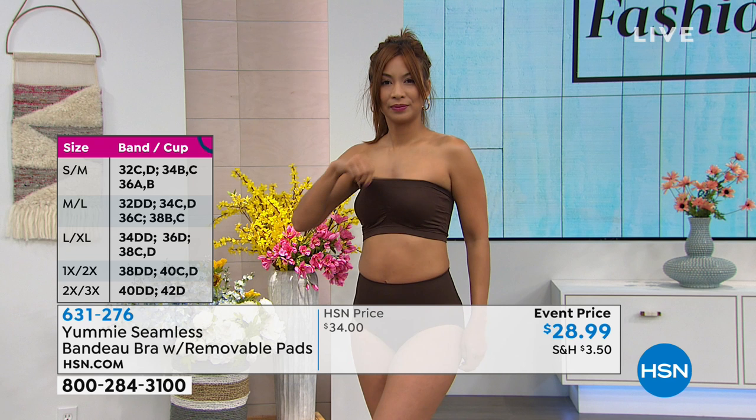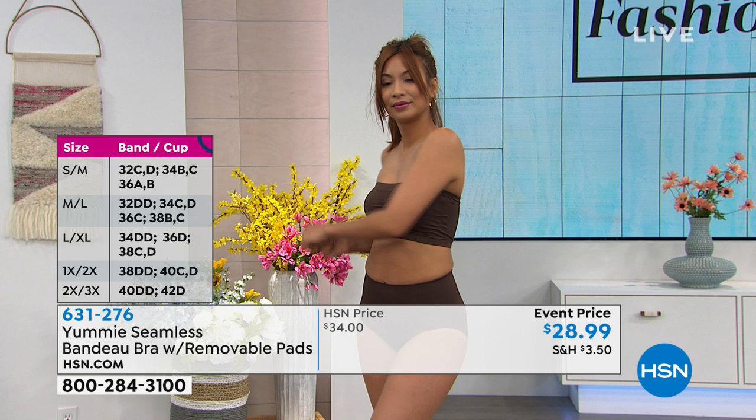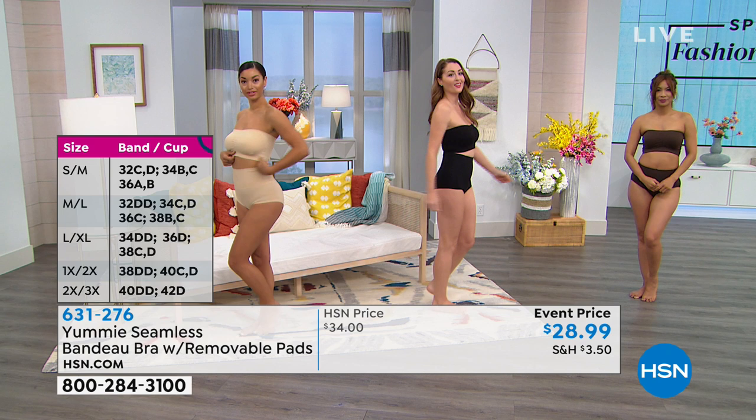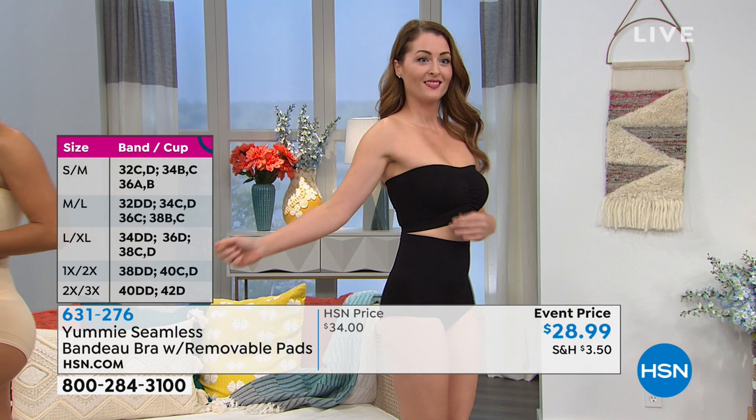We've got you separated, and that wide back — this isn't one of our shaping pieces per se, but it does smooth you out in the back. I like having that wide band all the way across the back; it doesn't taper or thin out at all. It's just there for you — the back and underneath the arm too. That wider band helps smooth everything out.